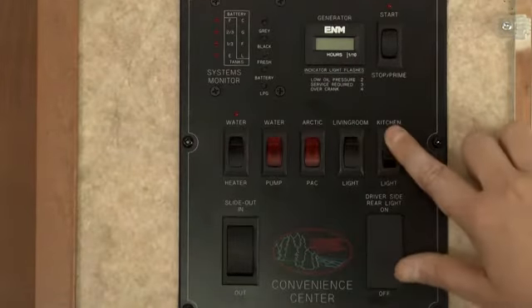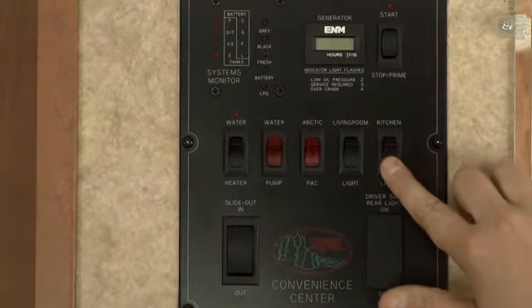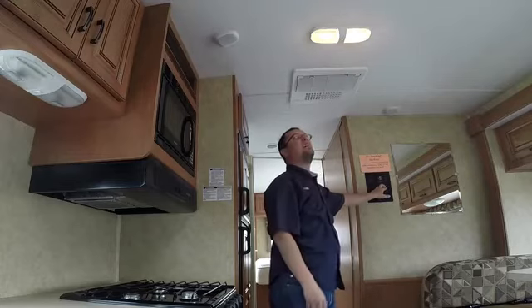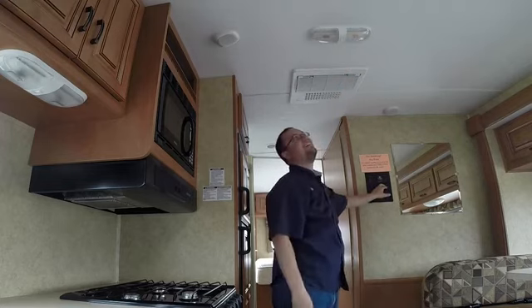Master switches for the overhead lights are also located on the control panel. These lights also have an on-off switch located directly on them for greater control.